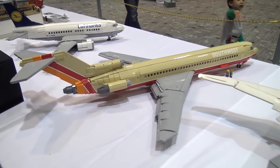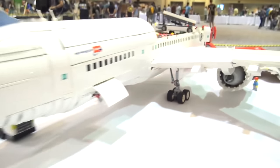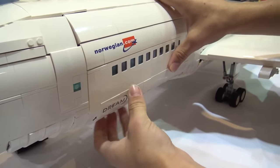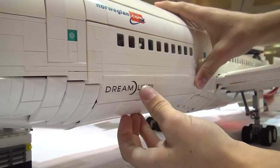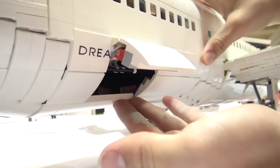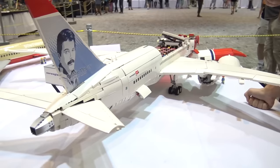The model has retracting landing gear, though it can't be demonstrated on the table right now. It also has cargo bay doors on a double hinge mechanism — they slide nicely into place. Inside there's a cargo bay where you could fit pallets or loose luggage; on larger flights they would load pallets instead of individual bags.